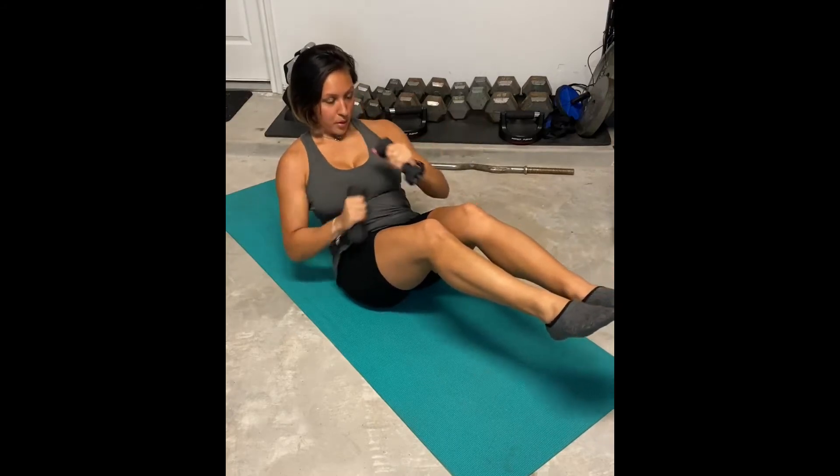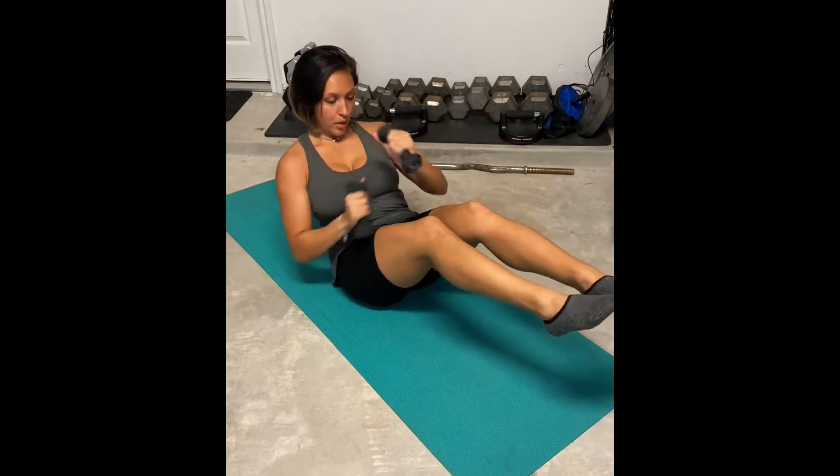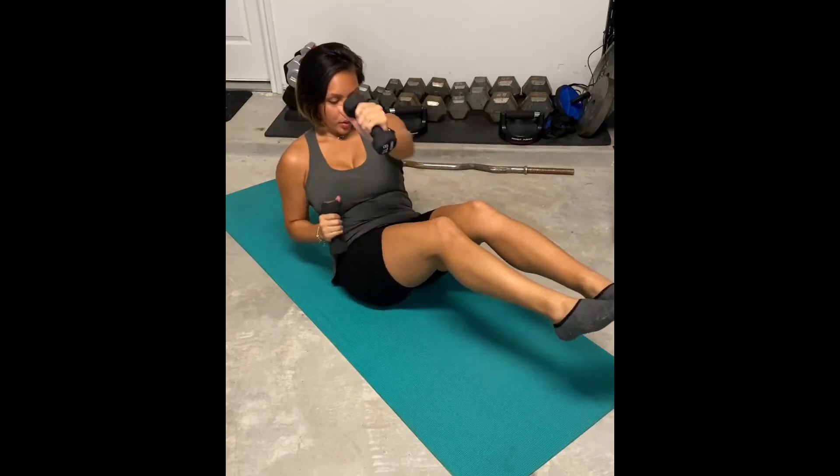definitely lower the heels to the ground. Here you want to keep your body at a nice 45 degree angle. You don't want to be sitting upright and you also don't want to be leaning too far back.